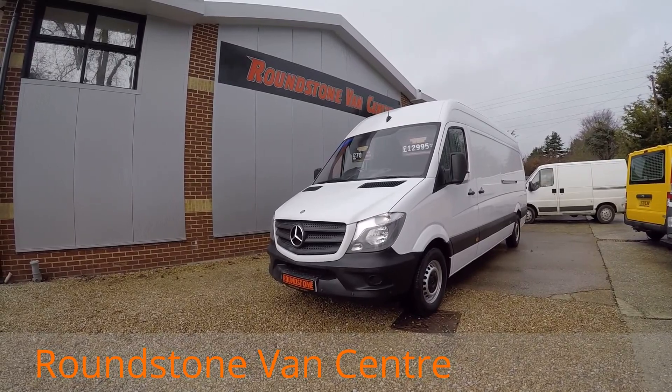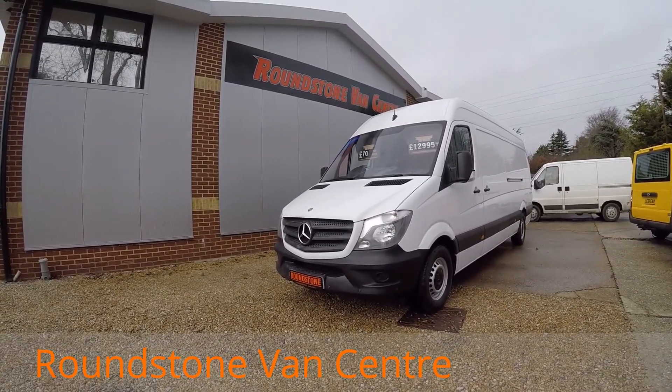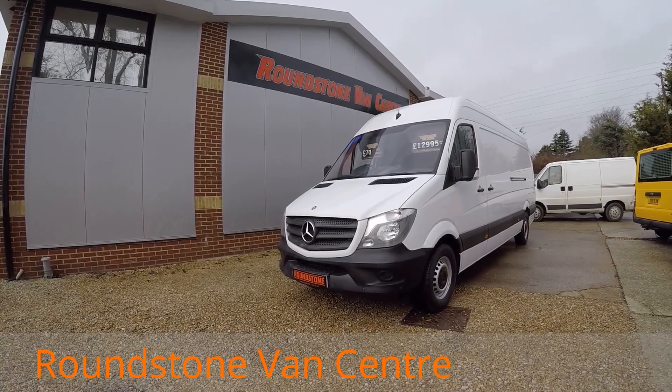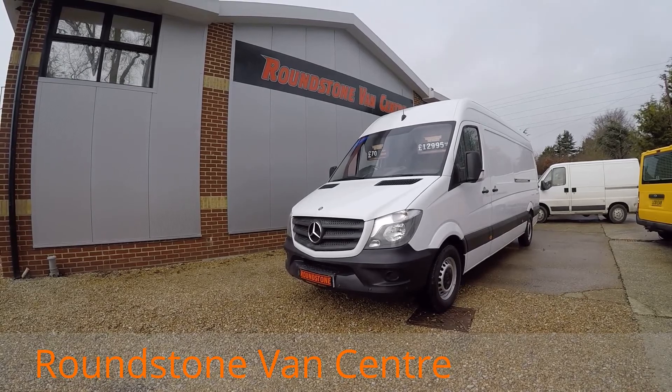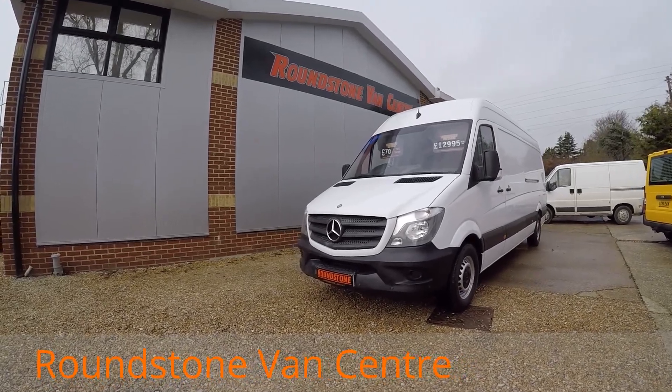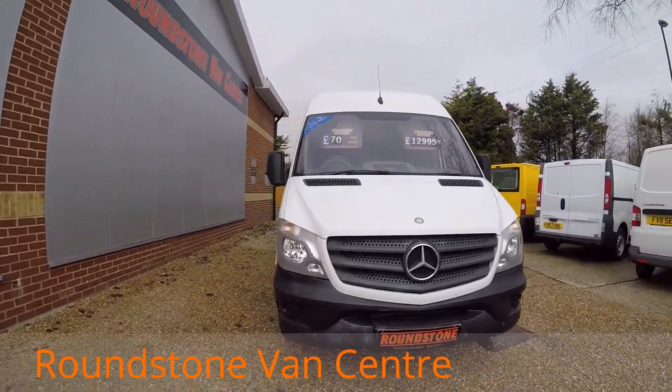My name is Mark and I'd like to show you around our Mercedes-Benz Sprinter 313 long-wheelbase panel van. It's a 2014 model, it's had one owner, comes with a spare key and also comes with the remainder of the manufacturer's warranty. You can purchase this van for as little as £70 per week.